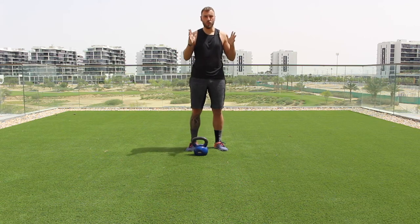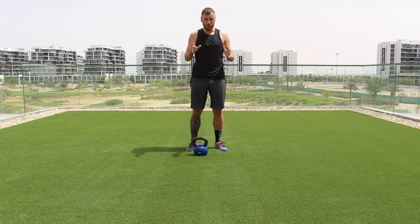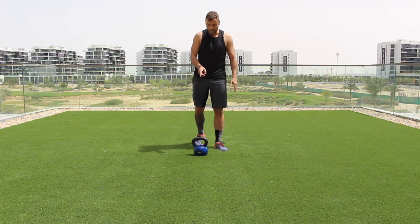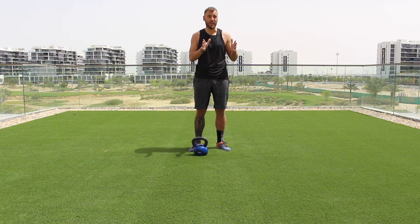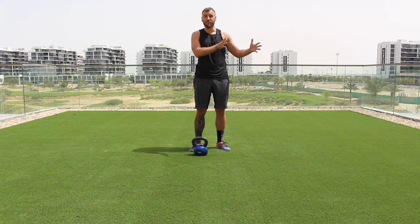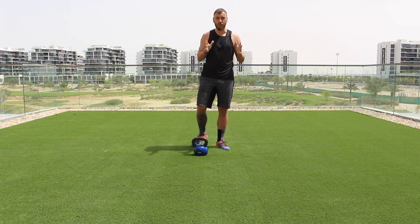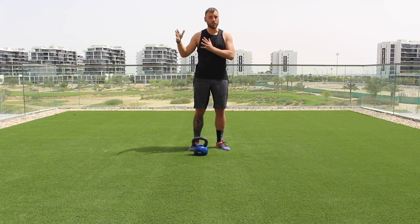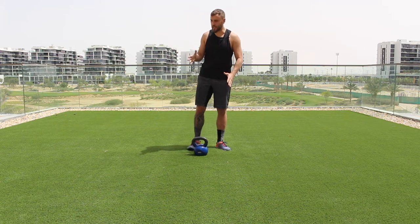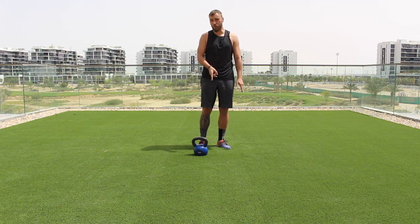Welcome to this kettlebell workout that I've developed for you guys at home, at the gym, or outdoors. All you need is water, a towel, maybe a mat, and one kettlebell. My recommendation: ladies, 8 to 12 kilos — 8 kilos if you've never used a kettlebell before, 12 and onwards if you have. Gentlemen, 16 to 20 kilos, or 12 to 16 kilos if you're newer to it.